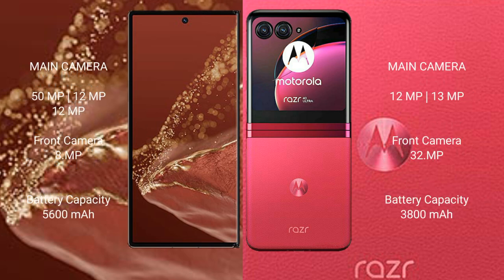The Huawei Mate XT Ultimate features a triple rear camera setup: 50 MP, 12 MP, and 12 MP, with a front camera of 8 MP. The Motorola Razr 40 Ultra features a dual rear camera setup: 12 MP and 13 MP, with a front camera of 32 MP.